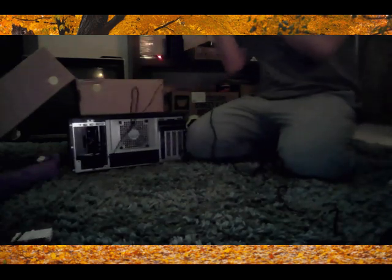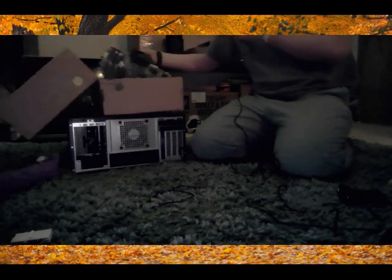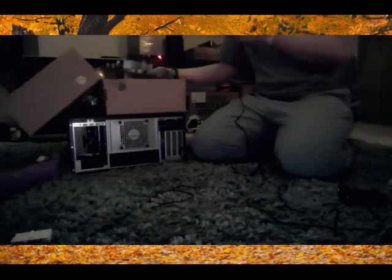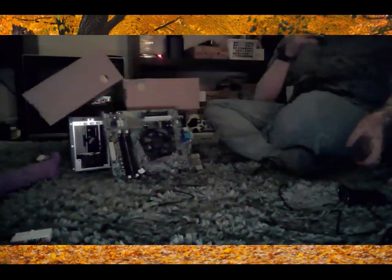And in here we got the motherboard. The motherboard — cool motherboard. We got the motherboard there. I'm gonna lean it on there and turn up my brightness a bit so you can see the motherboard just a little bit better. So there's the motherboard.